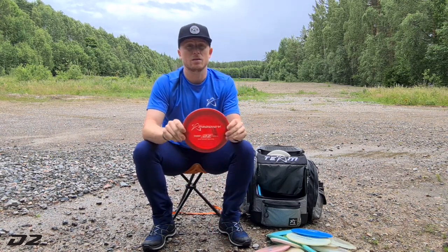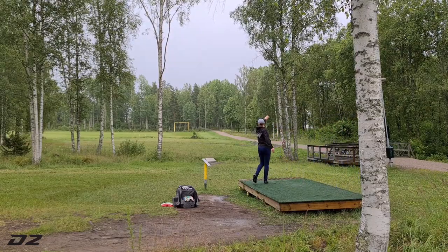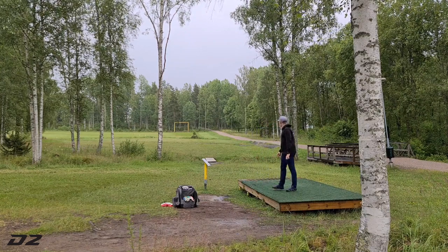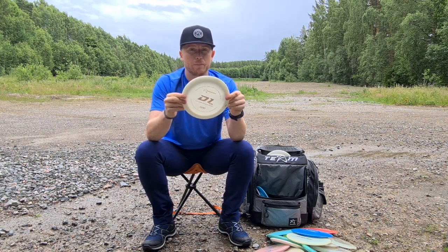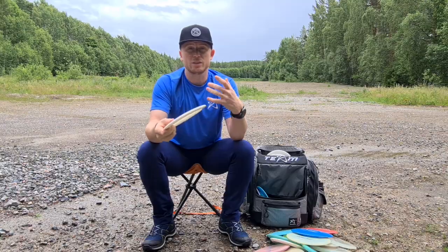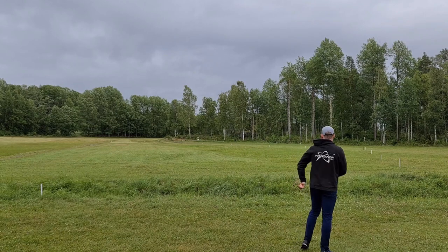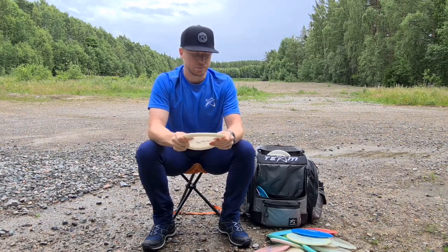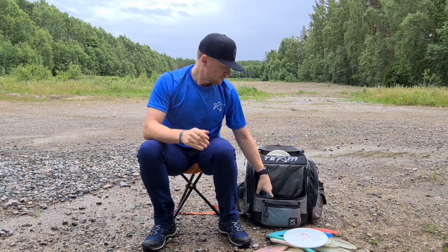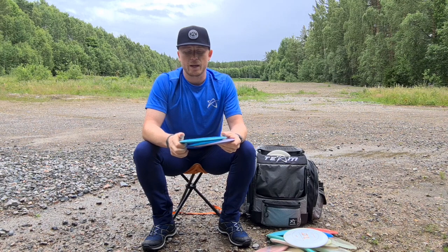Then I have my stable D2, also in 400g plastic. And then I have the D1 Max — this is pretty new to my bag, it's super beat in. I use it as my long distance roller because it has a pretty overstable flight from the start, and when it's beat in it has such a good roller — I can put it in straight down and it just keeps a straight line forever.